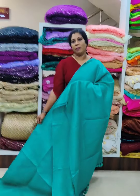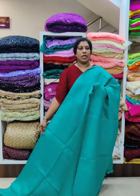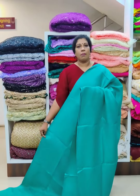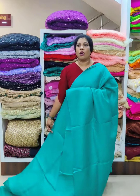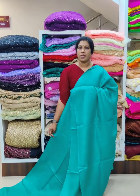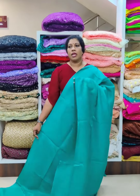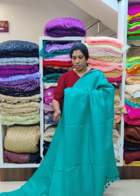If you want to use a plain color shade, it's a green color shade. As you can see, you can use a printed blouse. You can also use the printable blouse if you want to purchase.